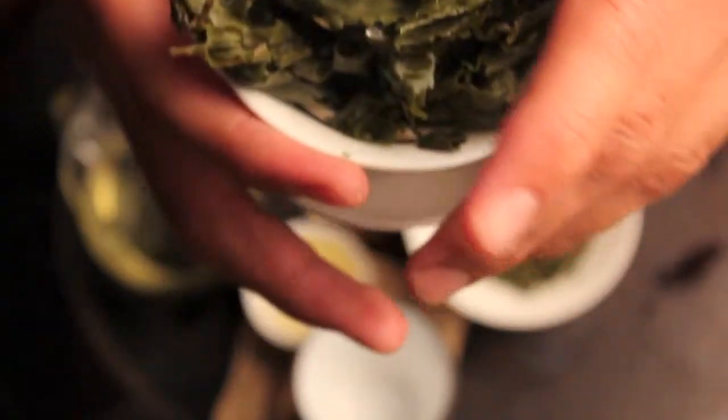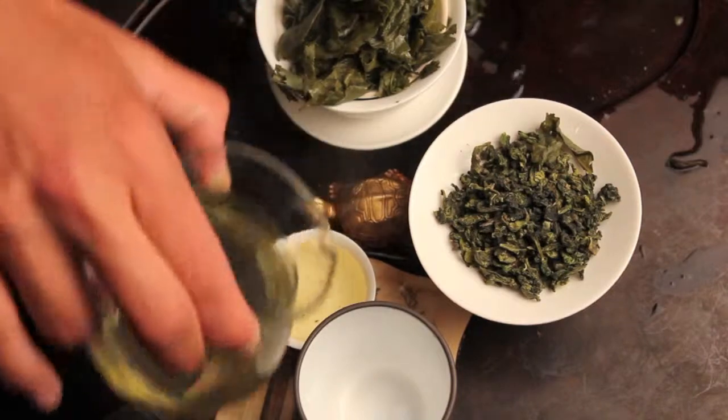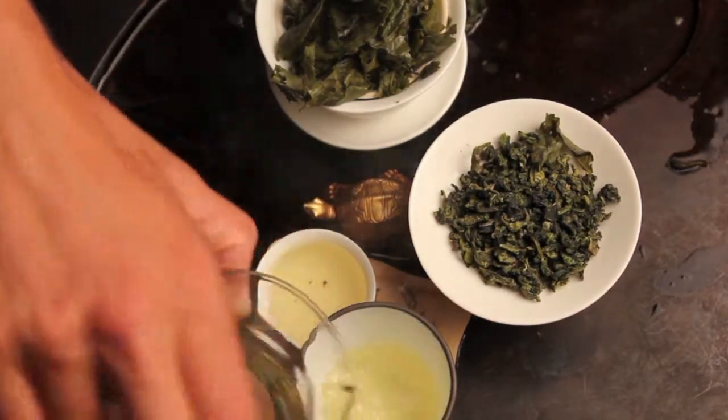This is a nice, full Tiguanyin leaf. Enjoy.